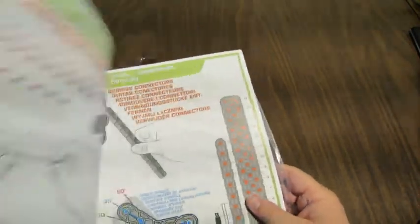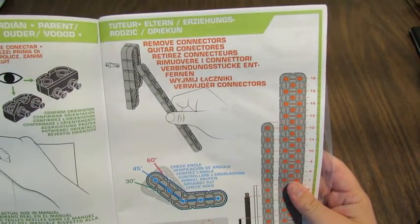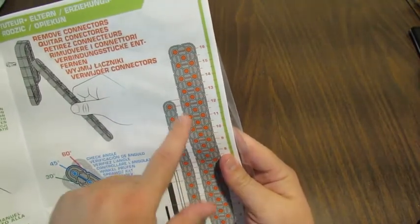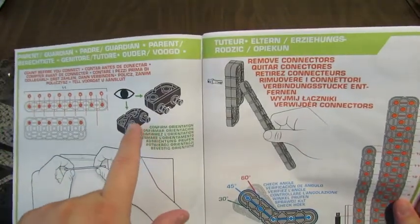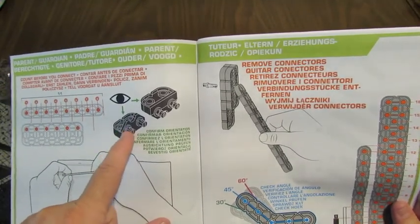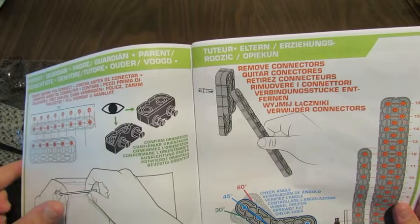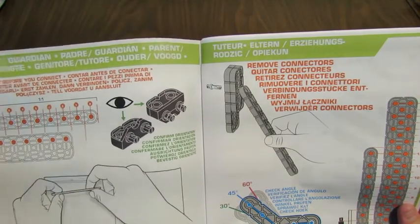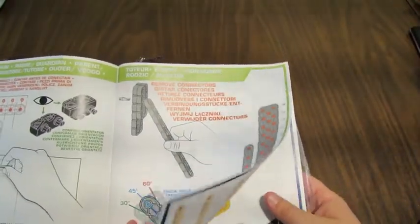It looks like one of the new high quality construction manuals. All the sets that came out late last year and this year have really nice instructions with guides at the start for measuring lengths, counting holes, and instructions for how to remove connectors. There's also information reminding people to pay close attention — look carefully at the orientation, for example showing flat side down versus flat side up.